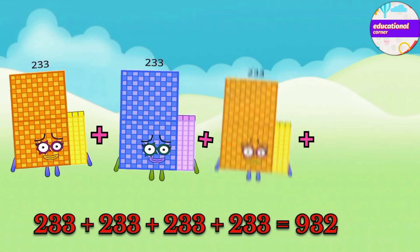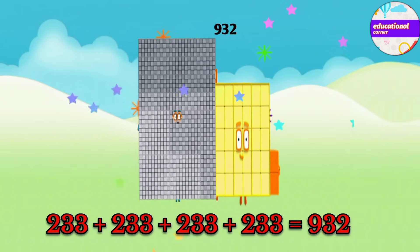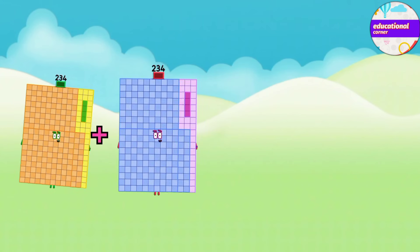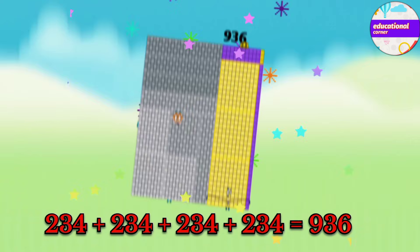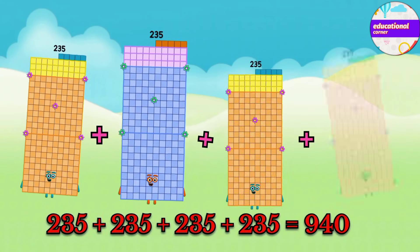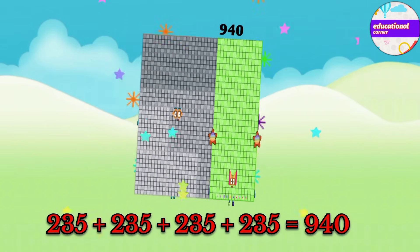233 plus 233 plus 233 plus 233 equals 932. 234 plus 234 plus 234 plus 234 equals 936. 235 plus 235 plus 235 plus 235 equals 940.